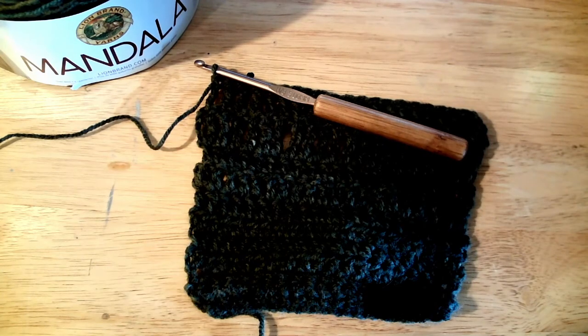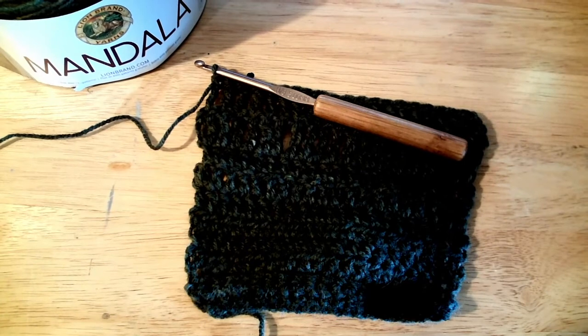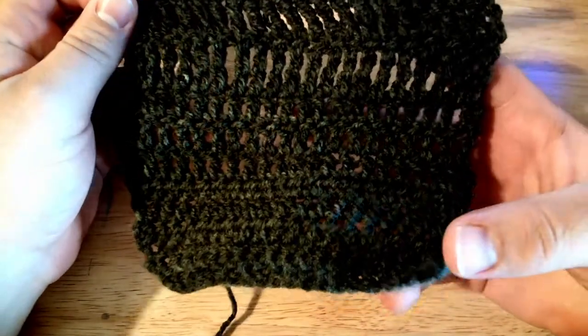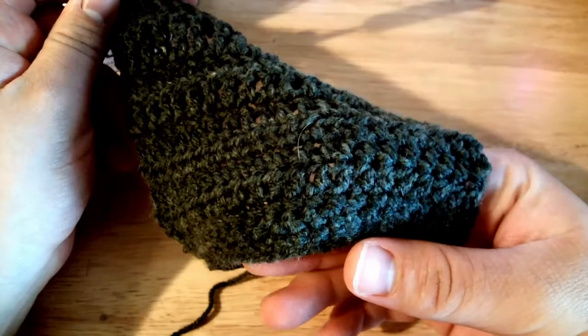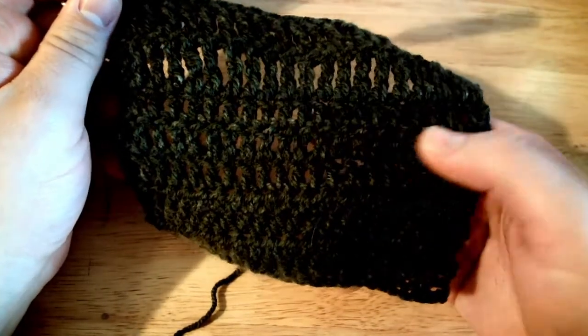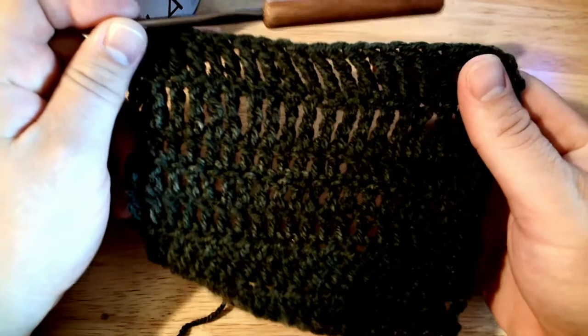I'm going to stop the video and come back with a setup to show you the sample swatches. Here's what I've come up with for my gauge swatch — this is the gauge of the Lion Brand Mandala yarn. I'm not affiliated with Lion Brand; I bought this with my own money. For the gauge swatch I tested different fabrics: three rows of single crochet, three rows of half double, three rows of double crochet, and three rows of triple crochet. These are American terms.